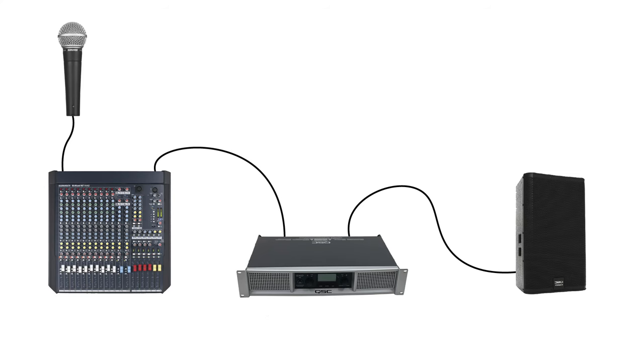The full system looks something like this: the signal originates at the microphone, travels through the cable, through the channel strip, through the master fader, out through the main outputs of the mixer, into the amplifier or active speaker, and through the speaker itself.